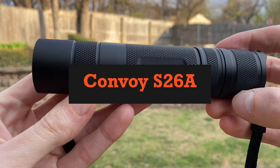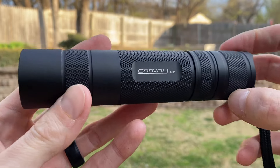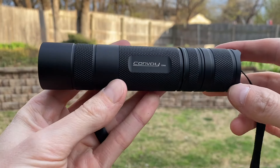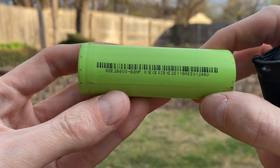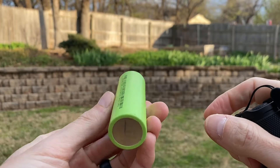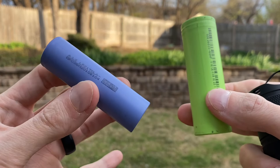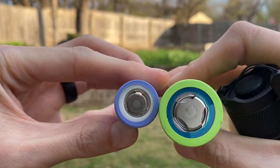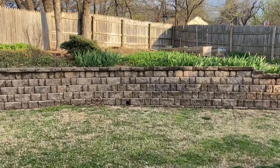Hey, thanks for checking out the video. Today we get to take a look at the Convoy S26A, a large flashlight that uses the biggest battery I think I've ever seen — a big 26800 cell. It's a massive rechargeable lithium-ion battery. Here it is compared to a 21700 just for reference. I consider 21700s to be big batteries, but next to this 26800 it kind of makes them look small.